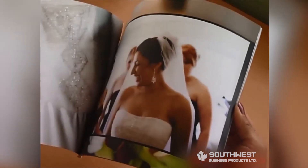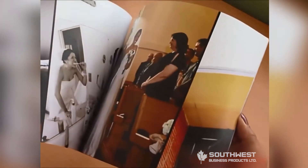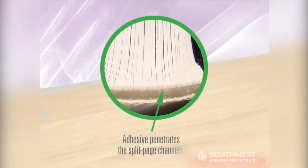The Fastback Splitter makes it possible to bind coated paper using a thermal adhesive strip without the mess and expense of milling or notching equipment. Microblades cut tiny channels into the center of each sheet of paper, allowing the adhesive to penetrate the page instead of the coated edges.